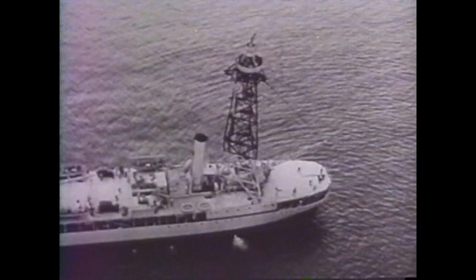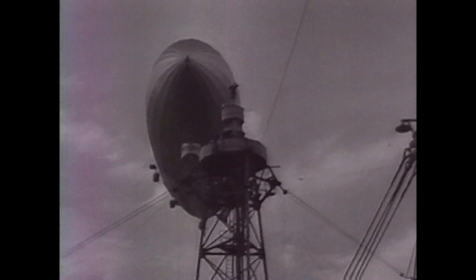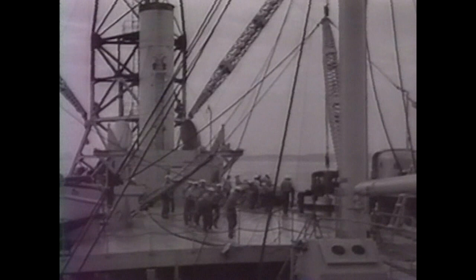USS Patoka was the ultimate mobile support base in protected harbors. It serviced the airship USS Los Angeles for nearly a month away from Lakehurst.